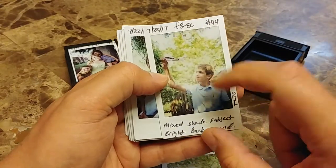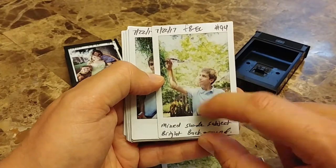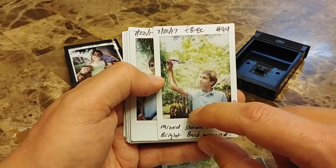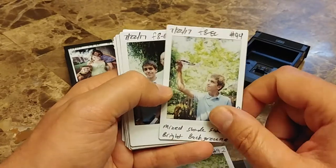Looking over here at this nice little picture — F8, negative exposure compensation. There's a plane, there's my boy. We can see we're still in mixed or indirect mixed shade. F8 with negative exposure compensation is working like a charm.